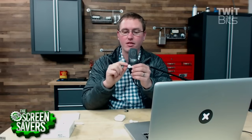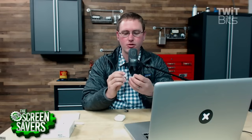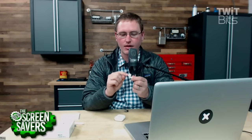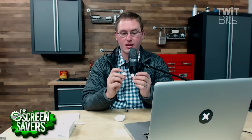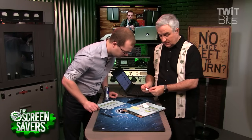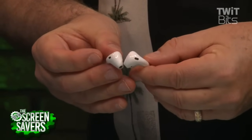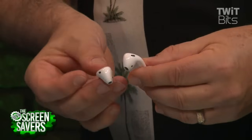It's interesting — as you look at build quality on these things, particularly on the AirPods, the seam around the edge — maybe if you take yours out and look at them and compare the two units and look at the seams, it doesn't seem like their manufacturing tolerance is up to Apple standards on the outside of the case. I've heard that — some people say they could see the seam on one and not the other. The two I've got here, one is quite a bit better than the other one.